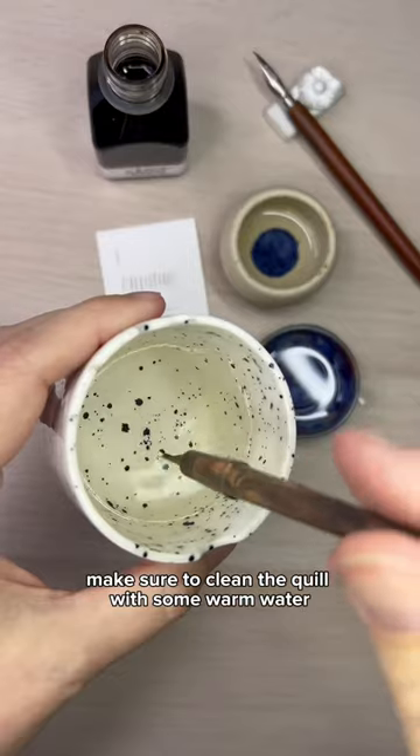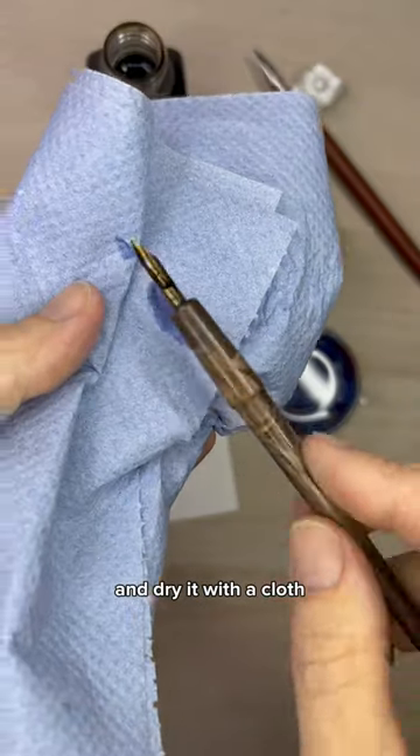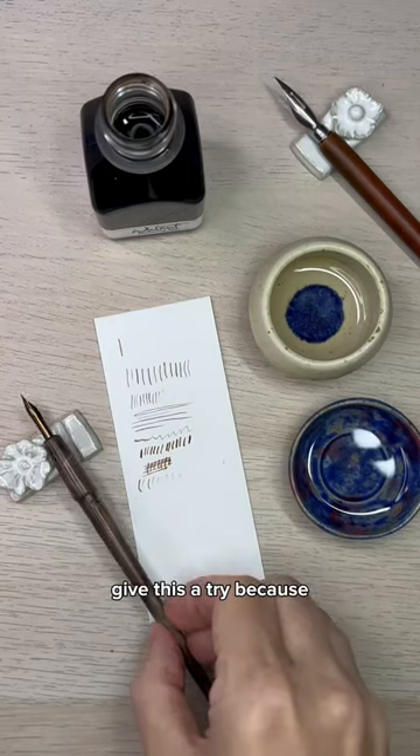When you're finished, make sure to clean the quill with some warm water and dry it with a cloth. So if you're having trouble with quills, give this a try.